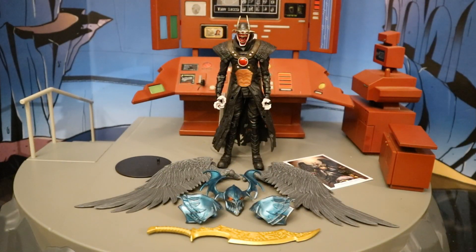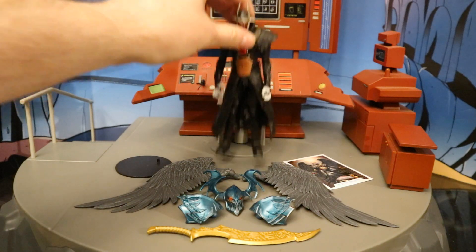Now that we've got this figure out of the package, here he is with all of his accessories laid out. He comes with a display stand, a collector's card, and Hawkman's wings that he took for his own. He also has some of the Collect and Connect Merciless pieces: Merciless's head, his two shoulder pads, and his sword. Before we look at the accessories, let's check out the actual figure. This is Bruce Wayne — or what was formerly Batman of Earth-negative 22 — who turned into the Batman Who Laughs. This is the second version of the Batman Who Laughs they've made.